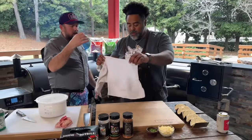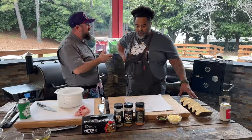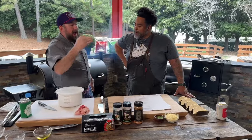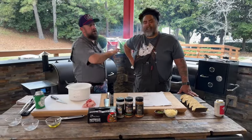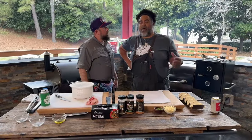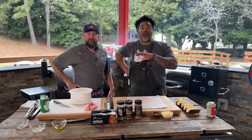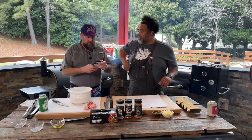Some folks out there are asking about the directions on the back of the injection — specifically the beef, pork, or chicken injection. Can you halve the directions and use just half of the ingredients? You definitely don't have to use it all. Just like any other recipe, you can cut it in half, cut it in quarters — whatever suits your needs. Great question.